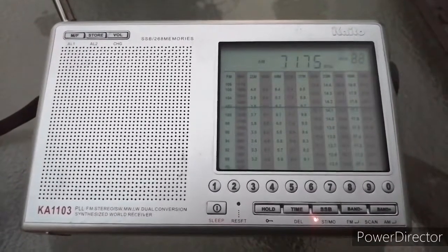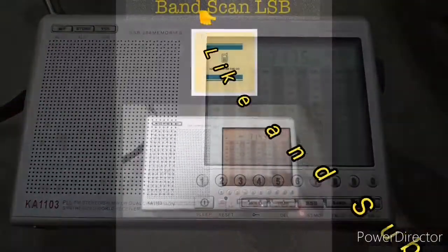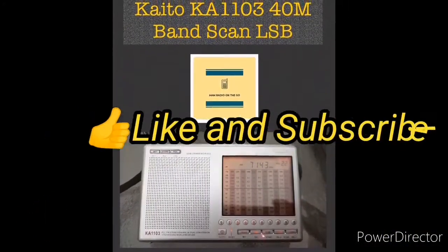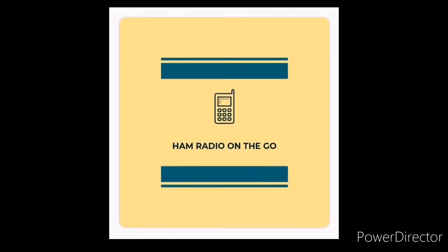All right, that was a quick band scan of the 40m band in the evening on my Kato shortwave KA-1103. Like and subscribe for future videos on Ham Radio On The Go.